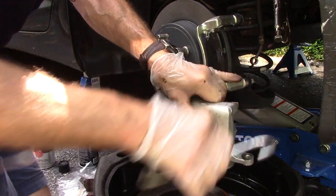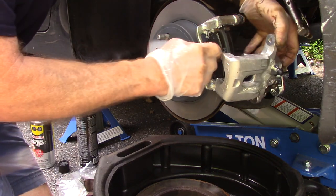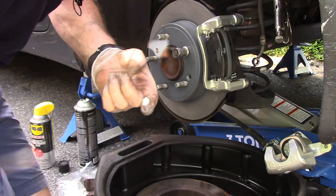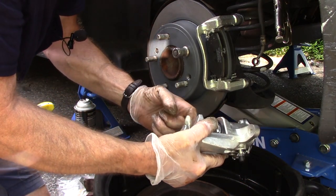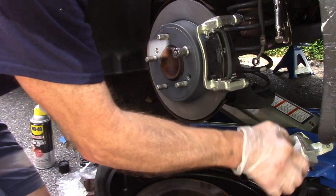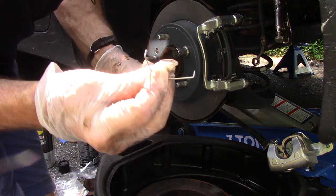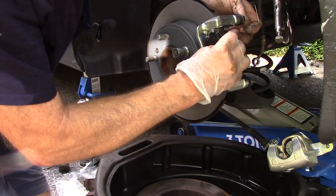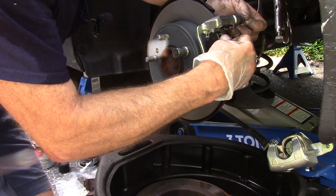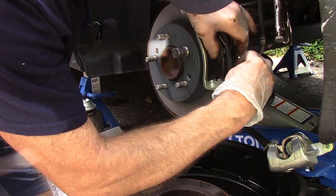Every place that is going to touch on the caliper — when this caliper goes on it's going to touch here, here, and here and back in there — we're going to put a slight bit of silicone on there as well. You don't need a lot, just a little bit on each contact point and just a little bit on the piston as well. The new pads come with spreader clips — put them on like this, there's a tiny little hole in the brake pad that these clips connect into. Same thing on the bottom.